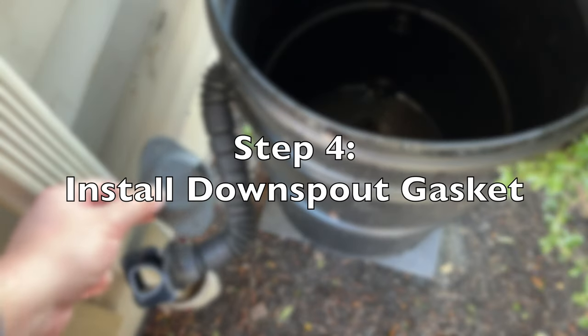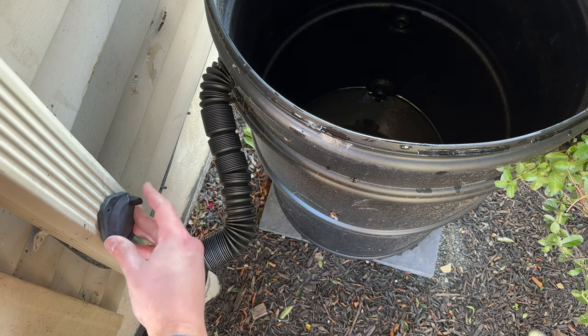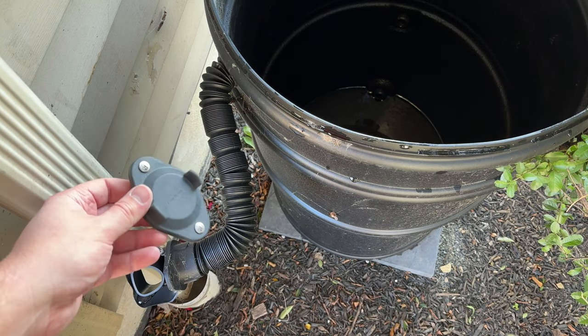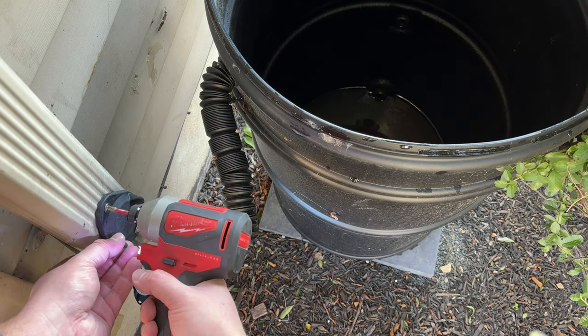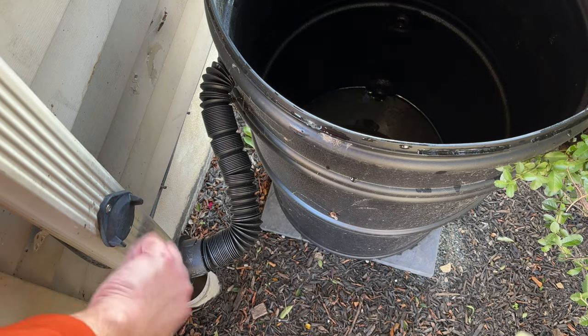So to seal this off, the kit includes this winterization cap. It simply fits in the place of the hose and gets screwed in. To keep the screws from falling, I've just preset them in the rubber gasket. Once the screws are kind of set, it really pops in.